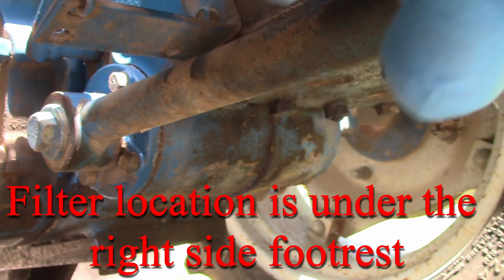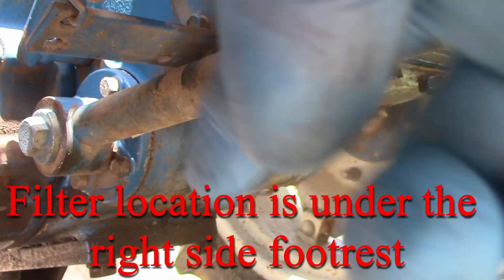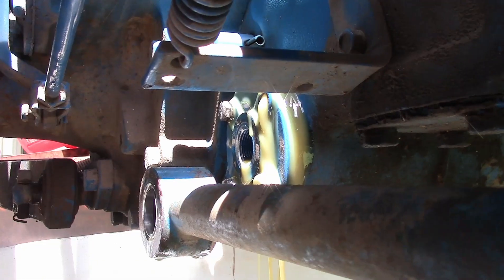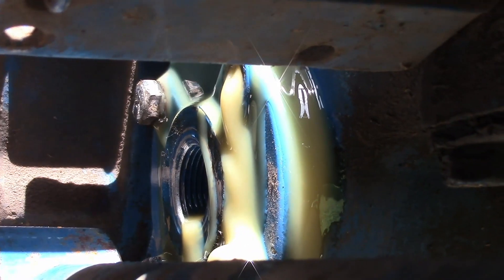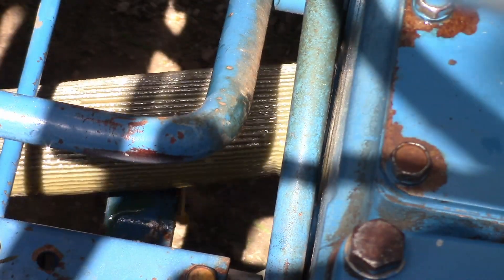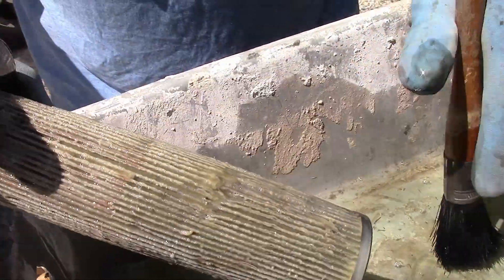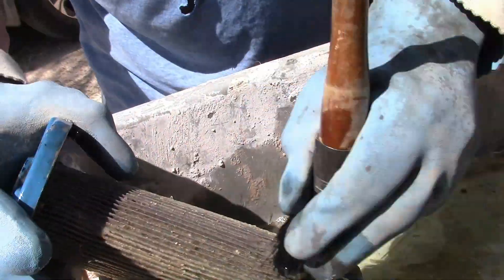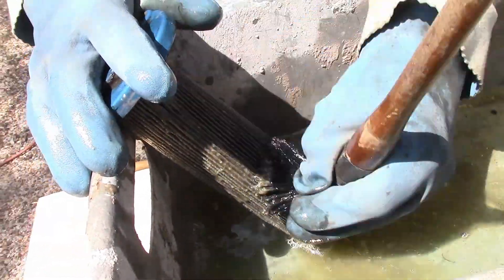The screen is behind this tube right there. As it gets loose it's oozing out from all around that gasket. This looks like the kind of crud that you get when water mixes with oil, and it is a screen.